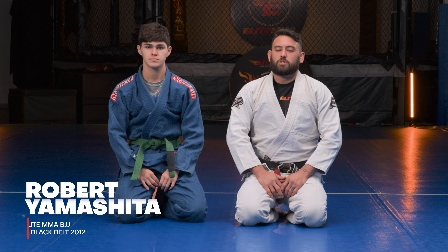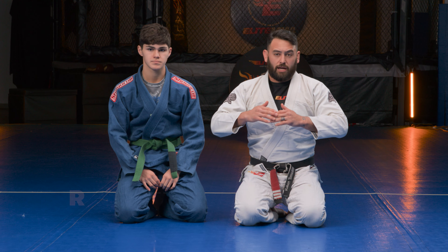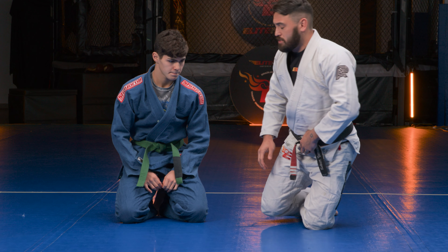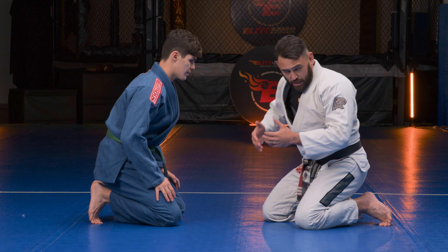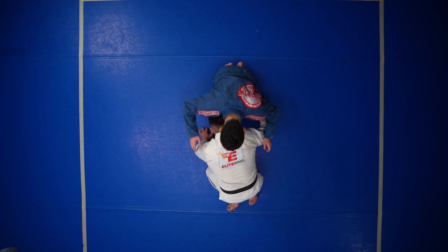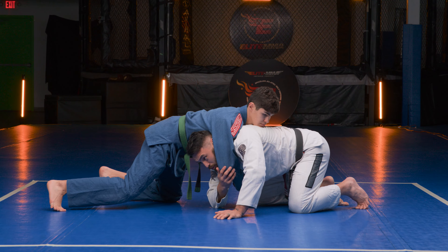This next technique is escaping from the front turtle or from the front headlock. This position typically happens whenever you shoot on your opponent and he sprawls, or you go to turtle and he spins to this front position.